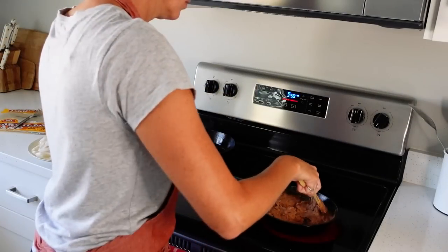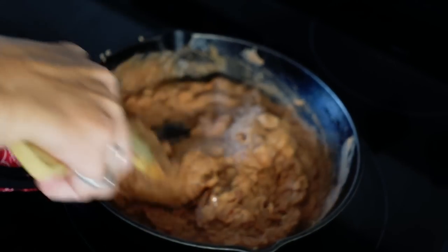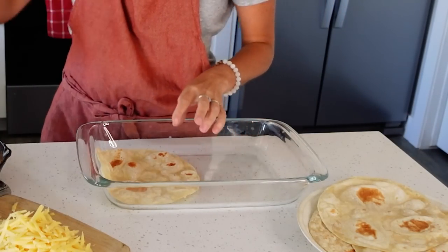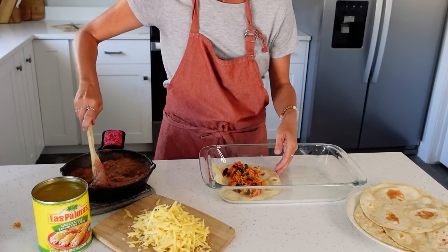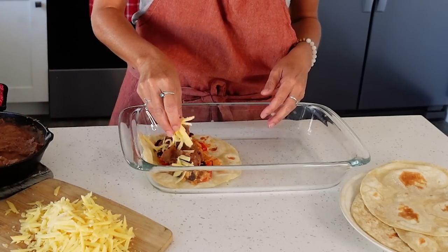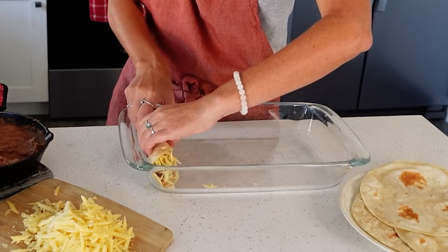Heat one can of refried beans. If you prefer meat in your enchiladas, you could substitute the beans with shredded cooked chicken or ground beef; however, substituting meat will be more expensive. In a 13 by 9 baking dish, assemble the enchiladas by adding one scoop of red rice and beans, one scoop of refried beans, and shredded cheddar cheese. You can omit the cheese if you prefer or use a vegan option. Fold the sides and turn the enchilada over so the folds are on the bottom.